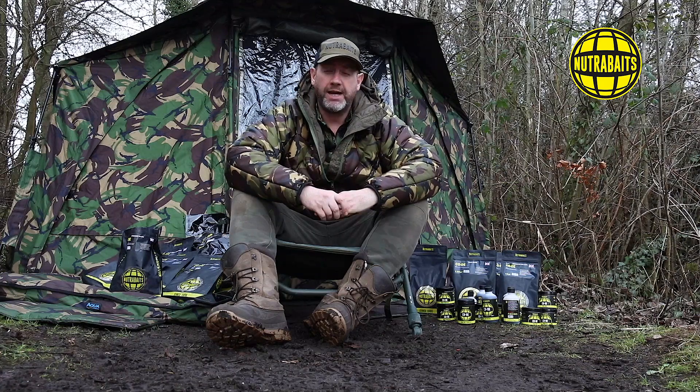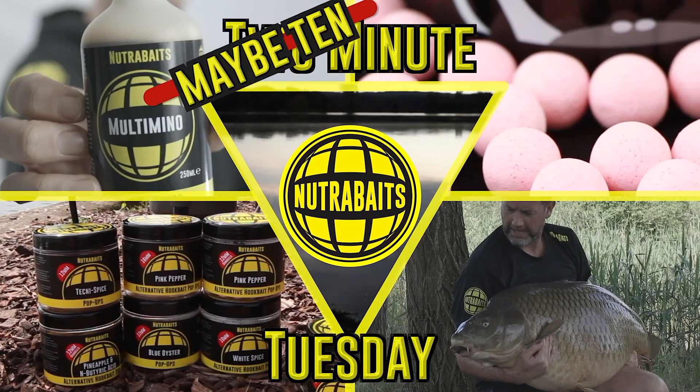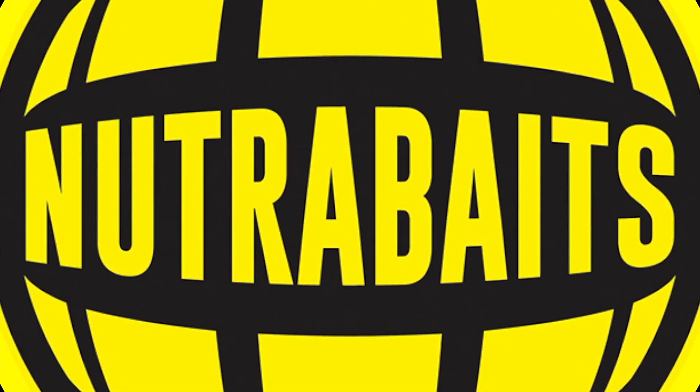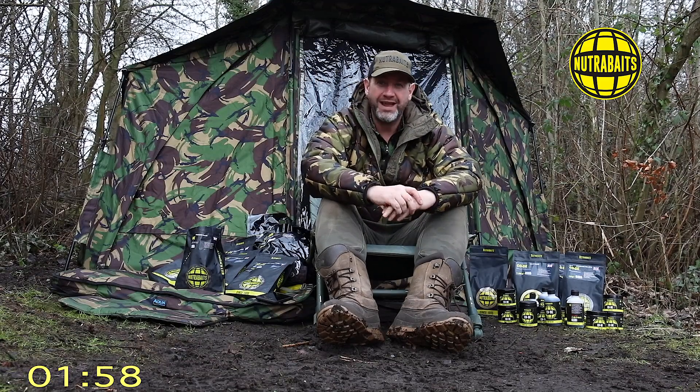Hey, welcome back to Two Minute Tuesday - the first of 2021. With that said, let's put two minutes on the clock. This Two Minute Tuesday is all about a brand new release of a product.